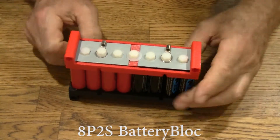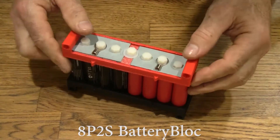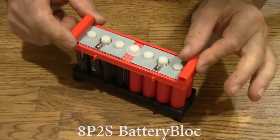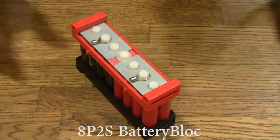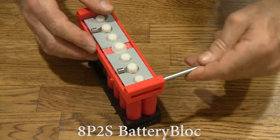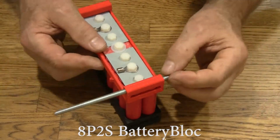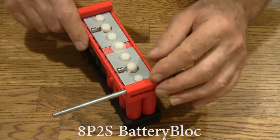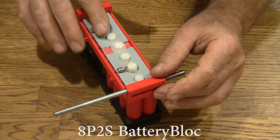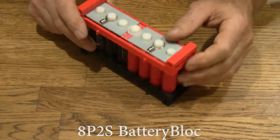There we go — it's that easy. We have just made a very attractive-looking 8P2S battery. As with all battery blocks, these caps are loose so you can attach the next battery block using threaded rod. When you tighten up the nuts on the ends of the threaded rod, you won't break the connection with the metal plates and the batteries. Let's go put some power through this and see what it does.